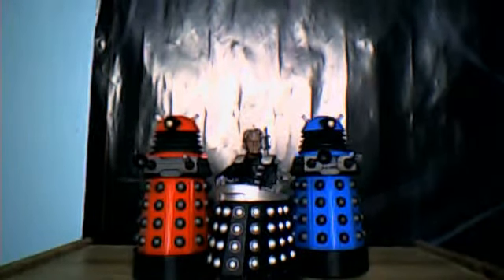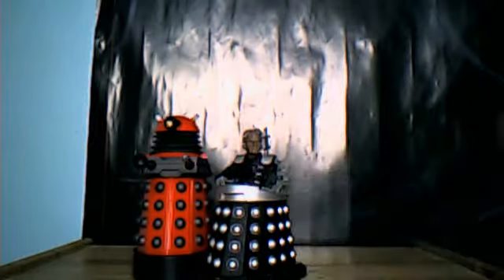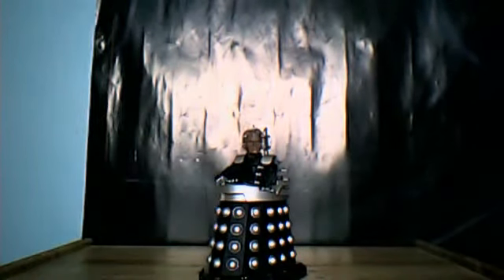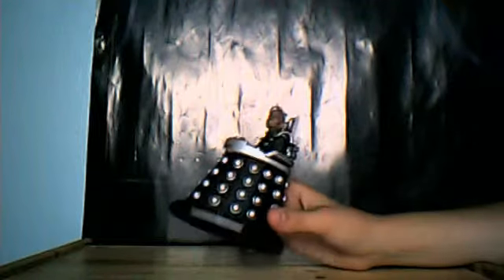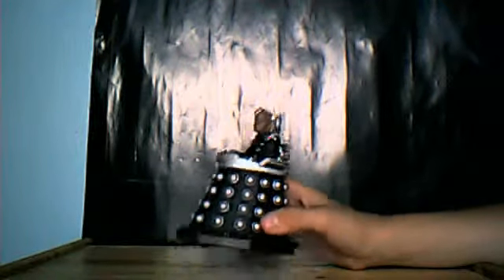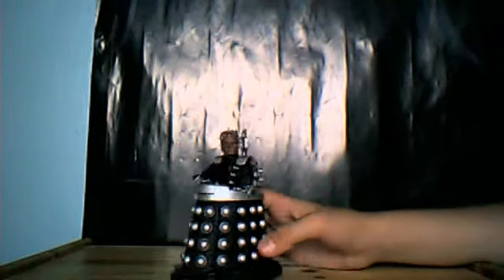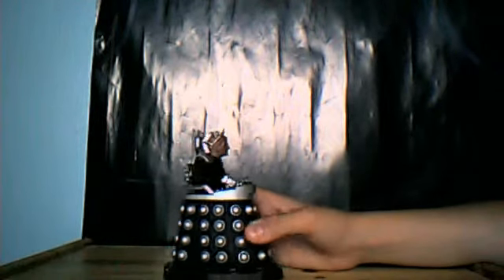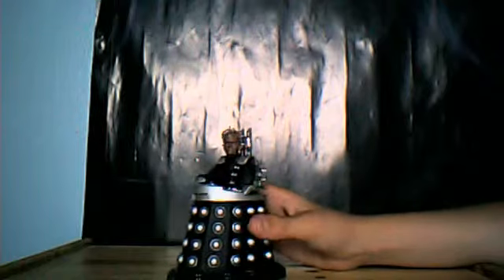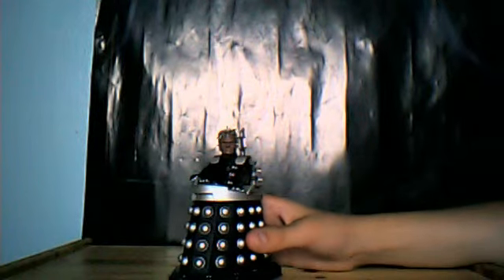Overall, I give this figure a very, very well-earned 10 out of 10. Character Options did a great job with this figure — it's fantastic. We've also got the little buckles that he uses to show the Doctor how he created the Daleks.